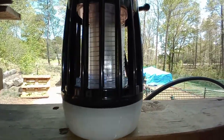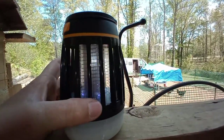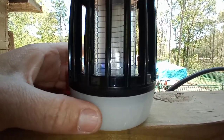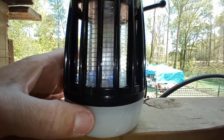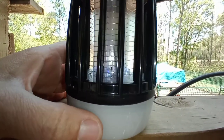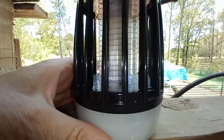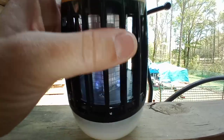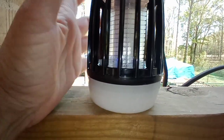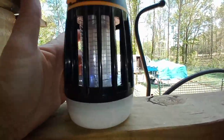Look at this little thing I got — it's a bug zapper, LED light, and you can charge your phone with it. There's a charging spot right there. I've had this thing going on just the bug light alone for like three days straight — I turn it off at night when I go to bed. There were a whole bunch of mosquitoes in there earlier, but I cleaned it out. It comes with a little brush.